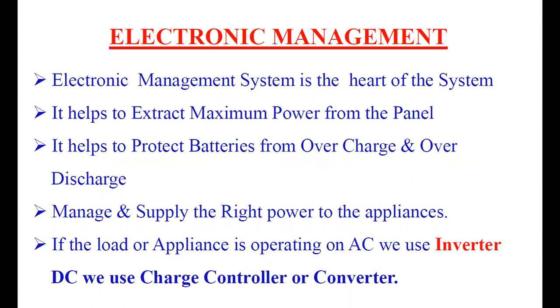The electronic management system in a home solar system is simply an inverter, which is used to convert the DC power from the solar panel to AC power for the appliances connected in your home. The electronic management system is the main part of the home solar system design. It must be either an inverter, or if the appliances are DC, it will be a charge controller or a power electronic converter.